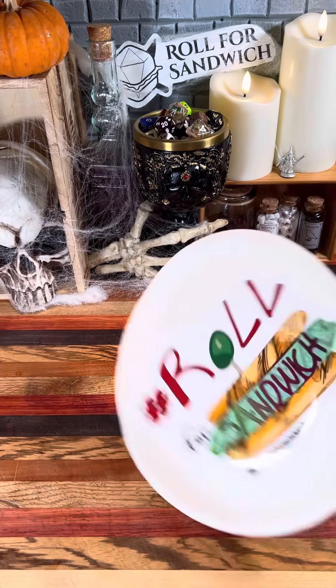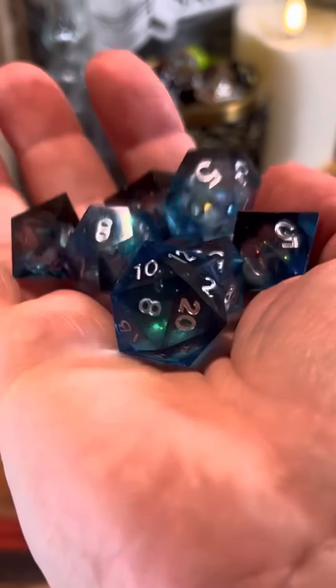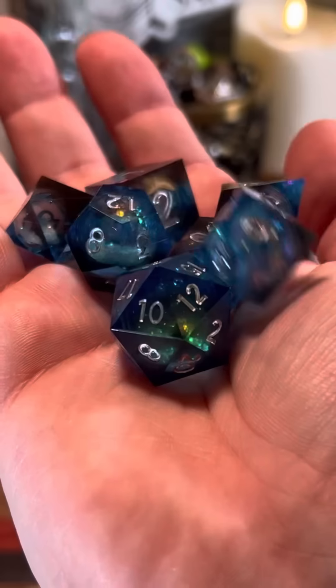Good afternoon D&D, TikTok, and beyond, and welcome to Roll for Sandwich, the series where I let fate decide my lunch. Let's go. Today I'm going to be using these blue liquid core dice that were sent in by a viewer. Thanks!